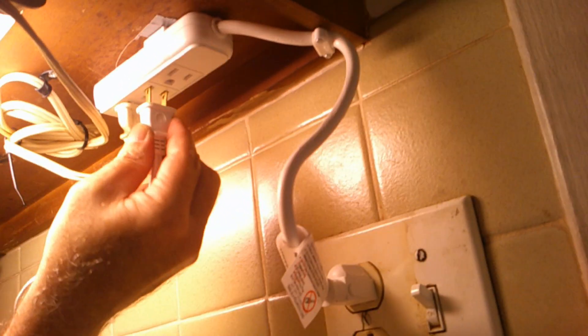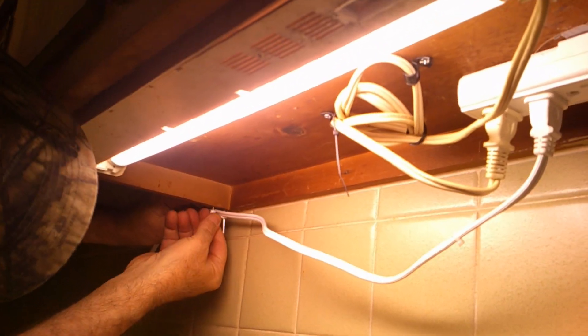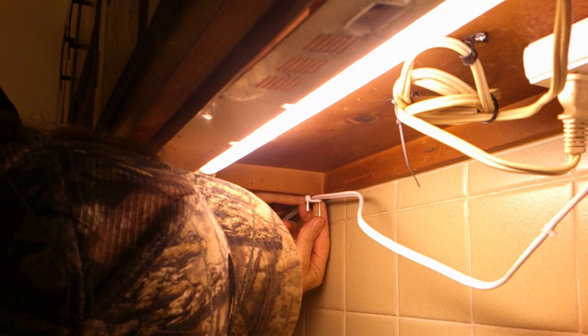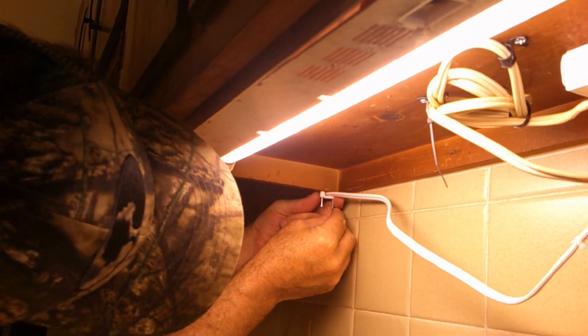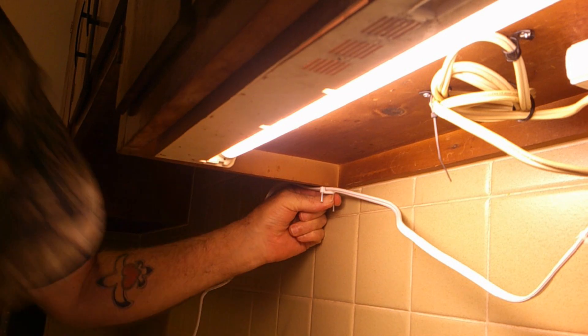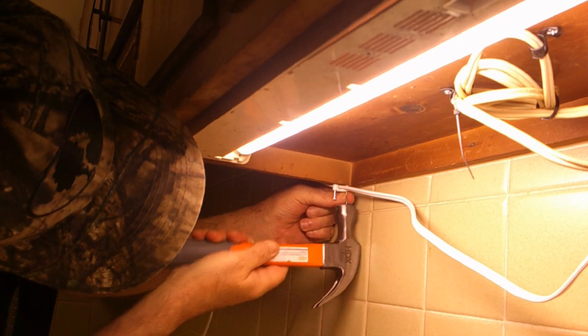We'll get it plugged in here eventually, and we'll route it over here where I've got it started. Then we'll just nail it up. But let me not lose the nail down into the sink drain! We've got the wire started and I've bound the nail. We're going to get that tacked up. I'm using this here because this part really needs to be substantial — it can't just be those little flimsy plastic clips. So where I have to make a turn, I'm putting in something substantial.